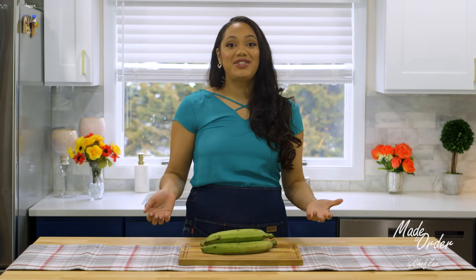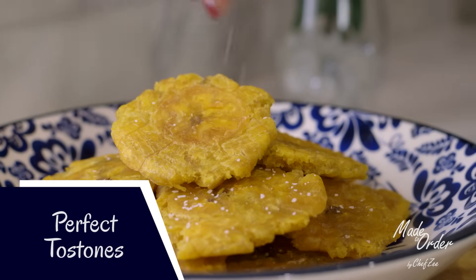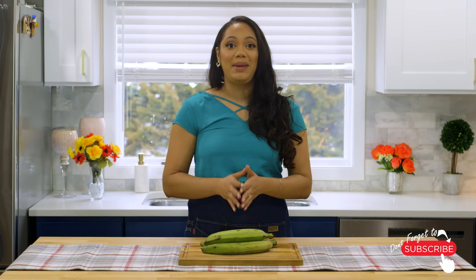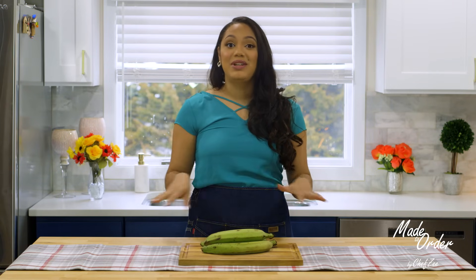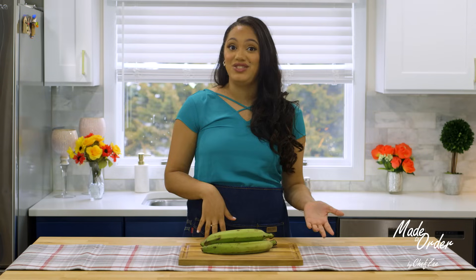Hey guys and welcome back to Made to Order, a la Orden. I'm your girl Chef Zee and today I'm gonna be showing you how to make the perfect tostones. Now there's really not that many different ways of making this dish, but I do find that people mess this dish up time and time again because they get one thing wrong. I make this mistake all the time, especially when I'm making tostones in a rush or when I'm really not paying attention.